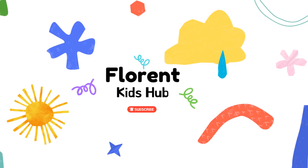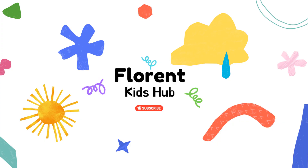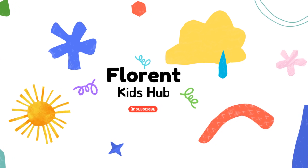Thank you for watching Geo and the Super School Squad. Like, share, and subscribe to this video. Watch more adventures at Florent Kids Hub.